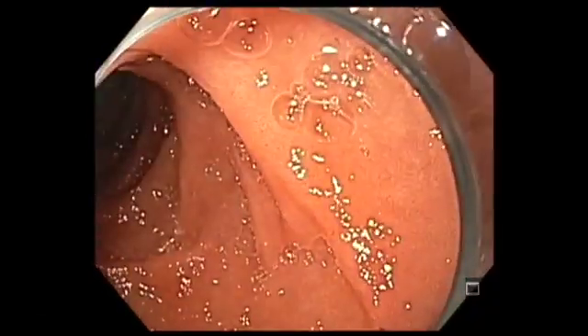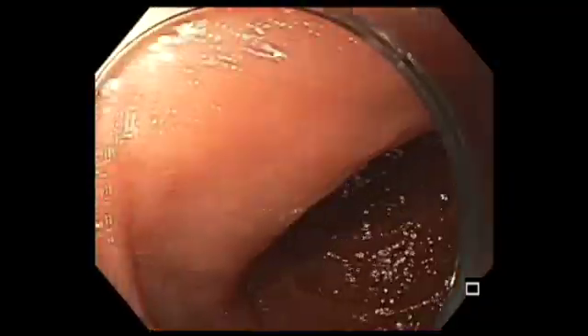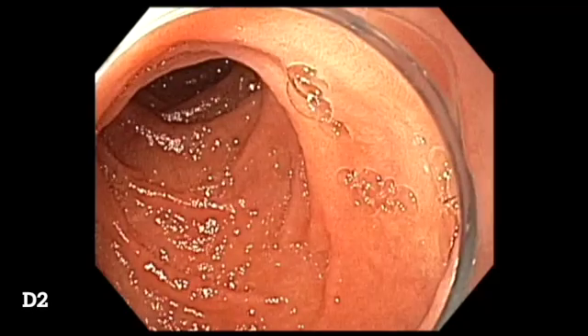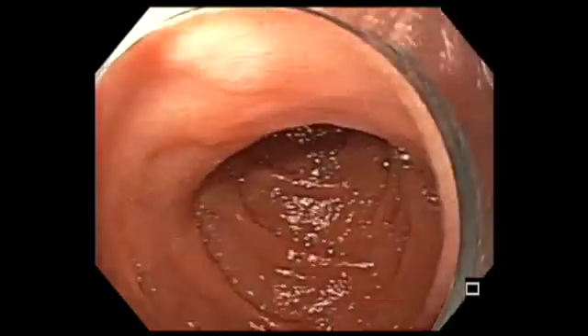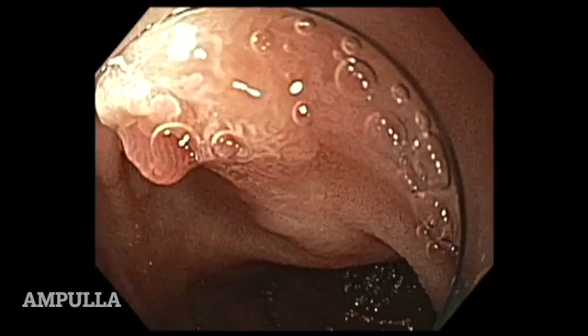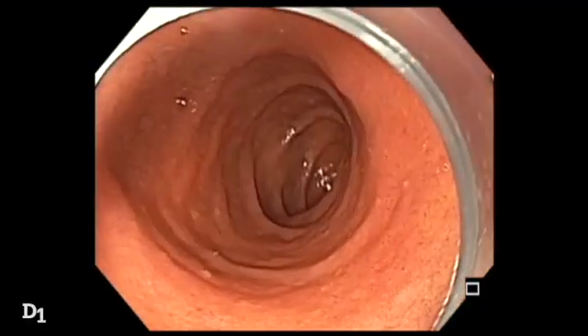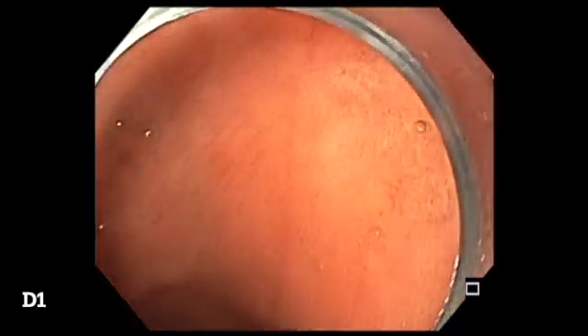As you are coming out of the third portion of the duodenum, it is a good idea to examine circumferentially, and also focus on trying to see the ampulla. The reason I want to see the ampulla is to make sure that we don't miss any ampulla adenomas.